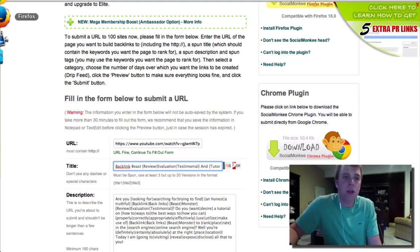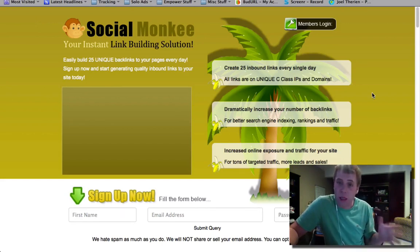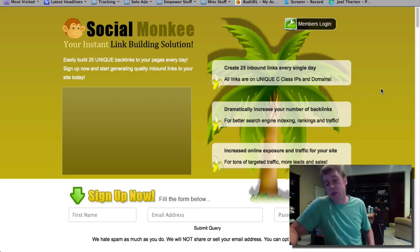For those of you that are experienced link builders, you know you have to have at least semi-dedicated proxies. Google only counts one link per proxy, so you have to have different proxies that are semi-dedicated — not public proxies that Google blocks. You could build tons and tons of links and a day or week later Google blocks that IP address and you've wasted your time. With Social Monkey, every link you get is on a unique C-class IP and domain, so you don't have to pay for proxies.